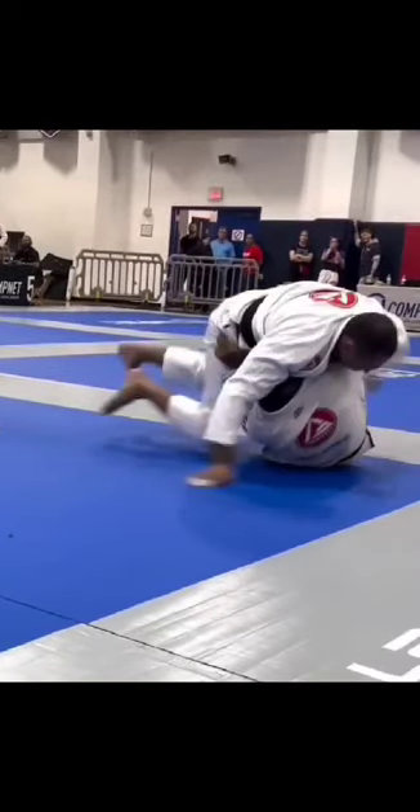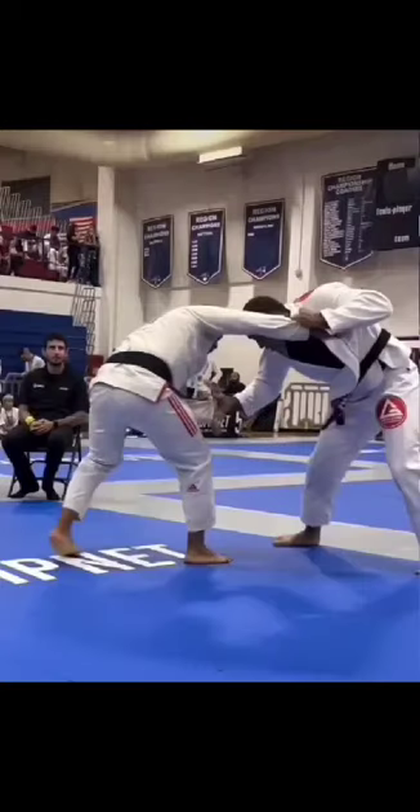Look at this — lifts, swings, right into mount. His opponent regards a little bit, but just beautiful work.